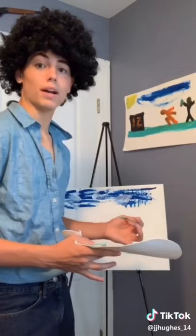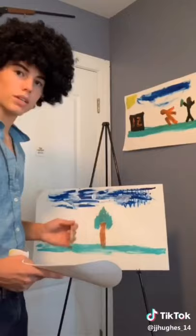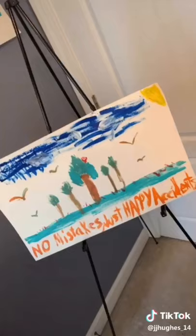Now let's make some colors to make brown for a tree. That's a pretty good shade don't you think? Well son of a gun that's a pretty good tree. Now he has some friends. And there you have it. No mistakes. Just white Pippa.